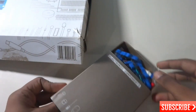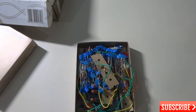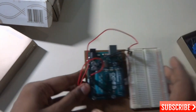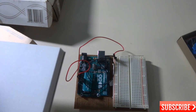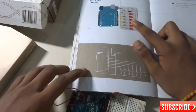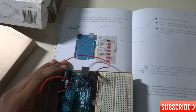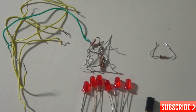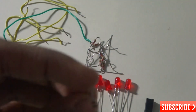This is the box from the Arduino starter kit with all the electronic components. As you can see, there are many types of resistors, wires, LEDs, etc. According to page 86, you have to connect all the LEDs, the tilt switch, resistors, and wires. These are all the components required to begin this project.